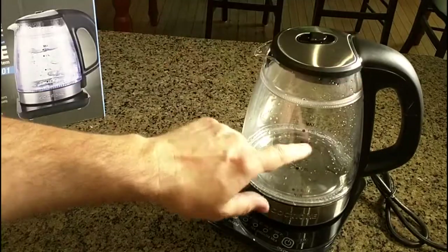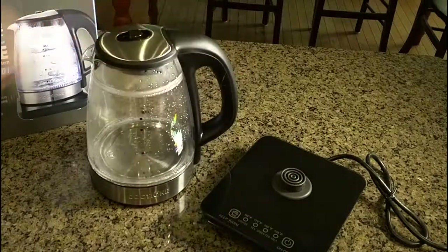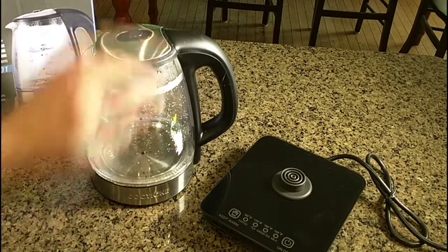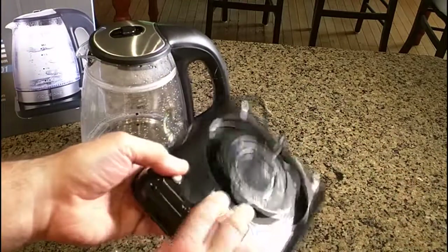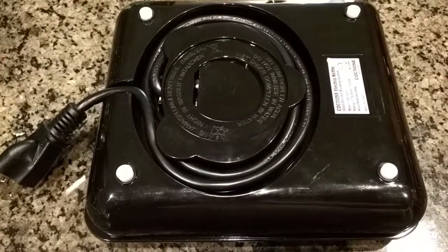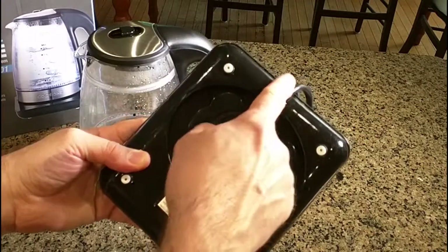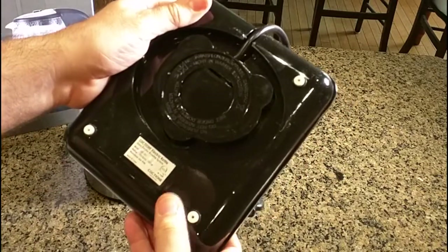The maximum you can put in here is 1.7 liters of water, which translates to about 7.18 cups or 1.8 US quarts. Another unique thing is on the base of this unit — the power cord can be wrapped around for storage. Here I have the coil all wrapped up on the base ready for storage. It has a nice little exit point and rubberized legs to keep the unit safe.